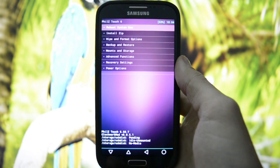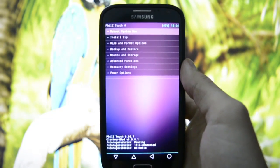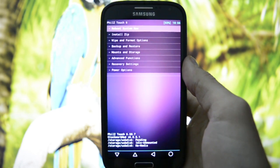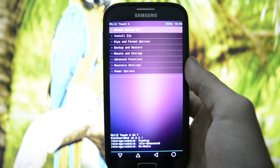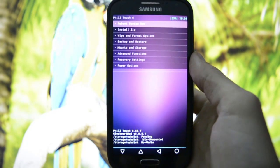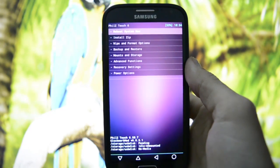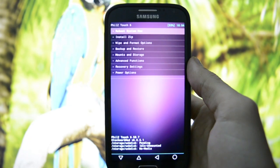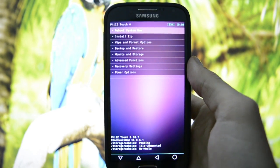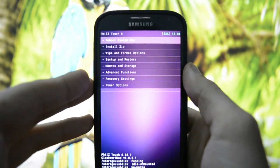Hey guys, this is Wicked Android HD, and tonight I'm going to be showing you how to flash PUM-RAM version 3.1. It's based on OC1 firmware from Samsung, which is not the latest international firmware based on TouchWiz, but I heard it's a good ROM — at least that's what I read on the XDA official thread. I'll put the link in the description below.